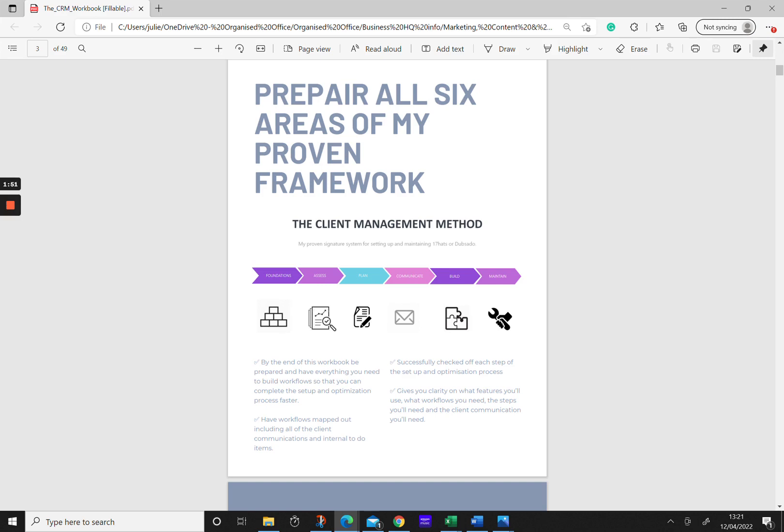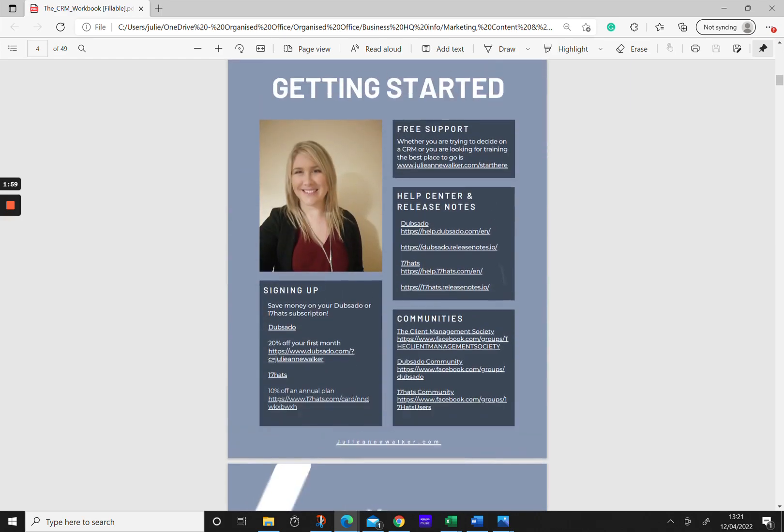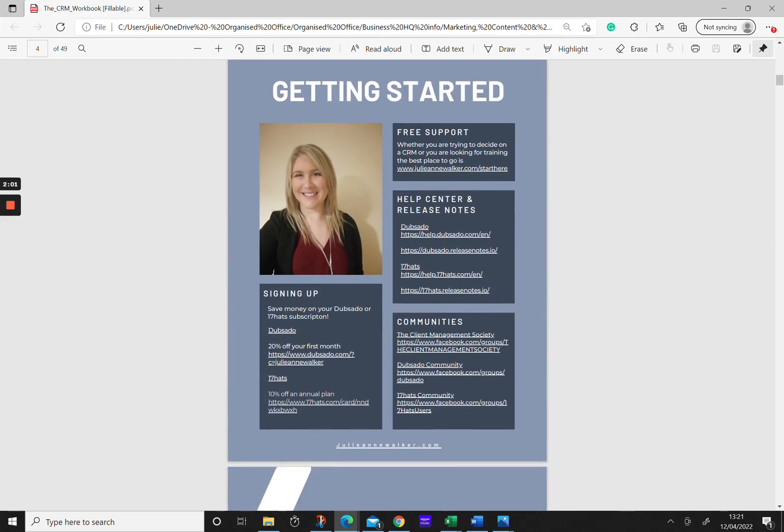Then it's time to build everything out into your system, and once everything's built you move into a maintenance phase. I've also put in some resources here for you to get started — some free support and really helpful places for you to get some training.